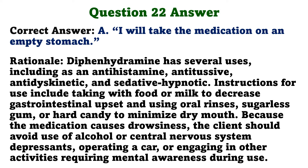Diphenhydramine has several uses including as an antihistamine, antitussive, antidyskinetic, and sedative-hypnotic. Instructions for use include taking with food or milk to decrease gastrointestinal upset, and using oral rinses, sugarless gum, or hard candy to minimize dry mouth. Because the medication causes drowsiness, the client should avoid use of alcohol or central nervous system depressants, operating a car, or engaging in other activities requiring mental awareness during use.